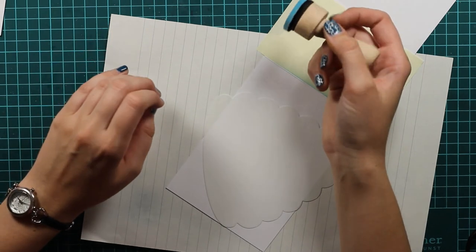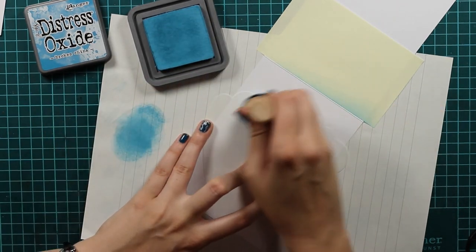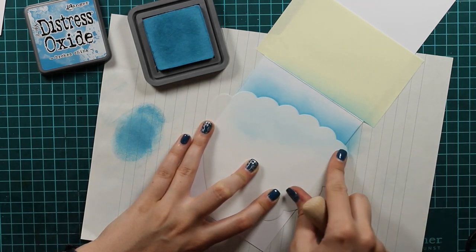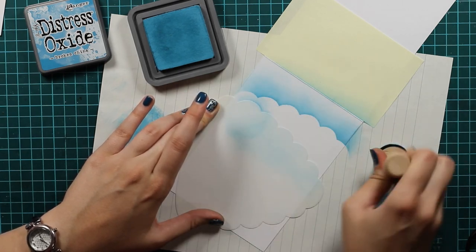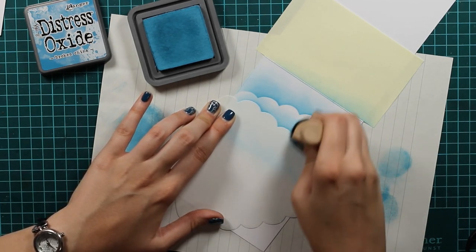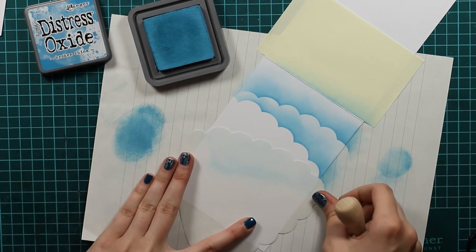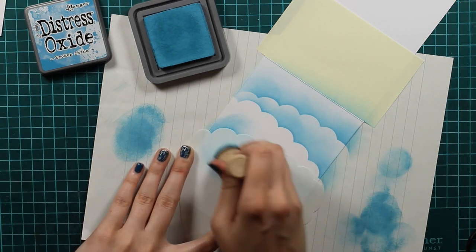Now comes the part where we will use this beehive stencil to make clouds. When I first saw this stencil I thought it was perfect for making clouds, so I just went with it and it actually looks really good. I'm using my distress oxide because it's really easy to blend, so I will dab a lot of the color off because distress oxides are really bright. I want some white showing so we have this nice effect of clouds. I will use this stencil three times and just shift it a bit so I will have it on a different angle each time.